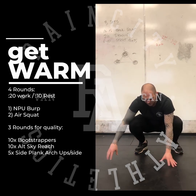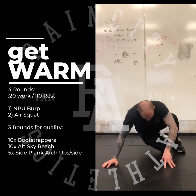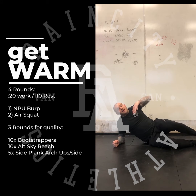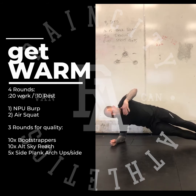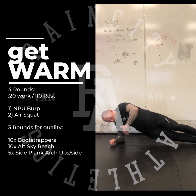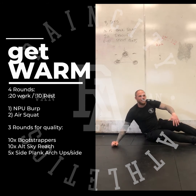When you finish 10 of those, you will hop to your side. You can do this on your forearm. You will do 5 side plank arch-ups per side — down and up, engaging that core, starting to warm that up for your workout today.